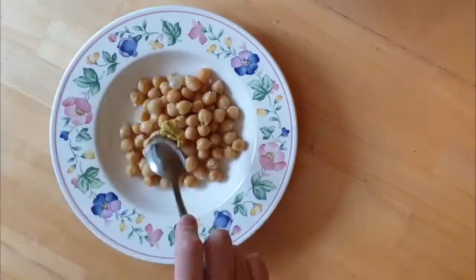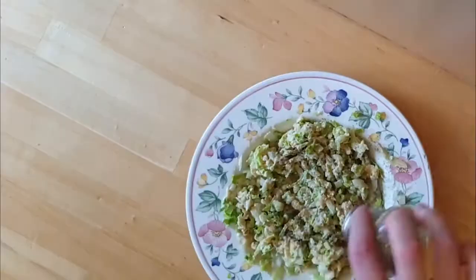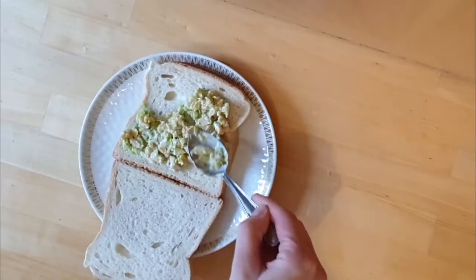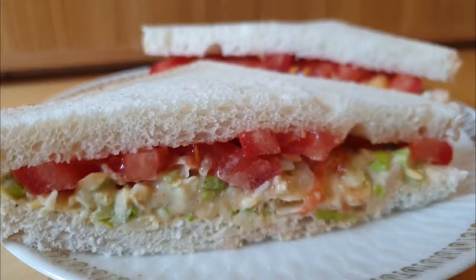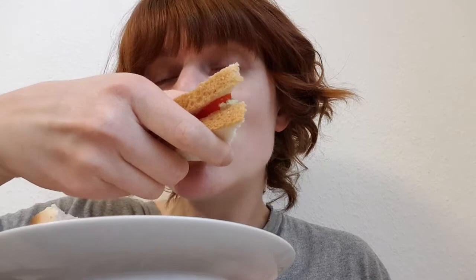A chickpea salad is a vegan sandwich filling with a texture similar to tuna salad. A chickpea salad consists of mashed up chickpeas, onions and other seasonings. Some versions also include tuna. Yeah, this is nice. It is a bit on the celery side, but it's quite nice. The chickpeas do make it a bit dry and crumbly. It tastes quite light, even though it has mayo in it.